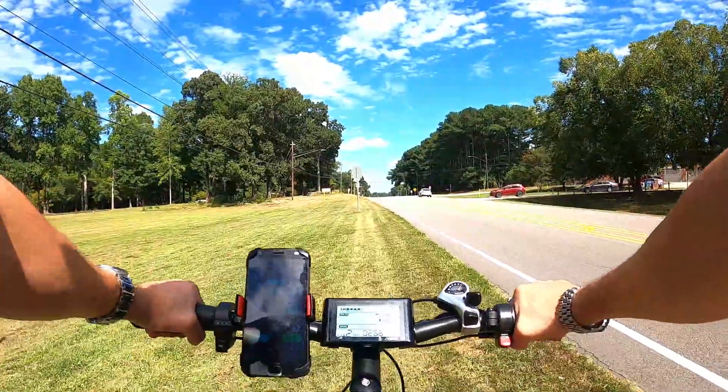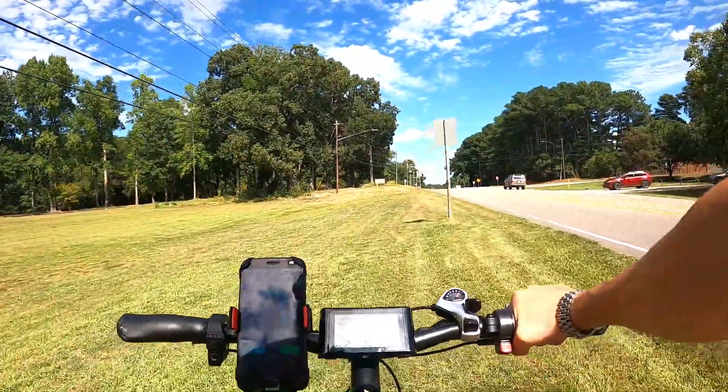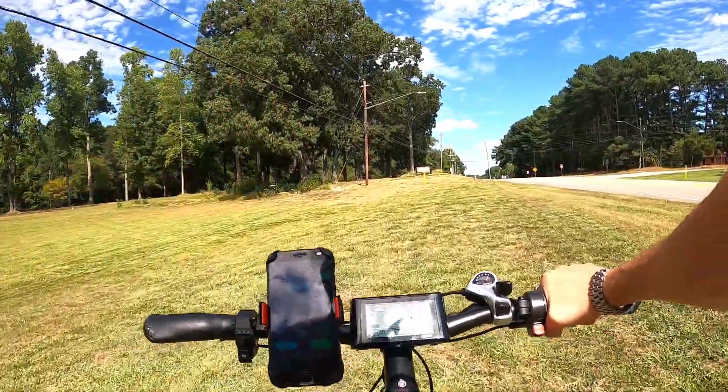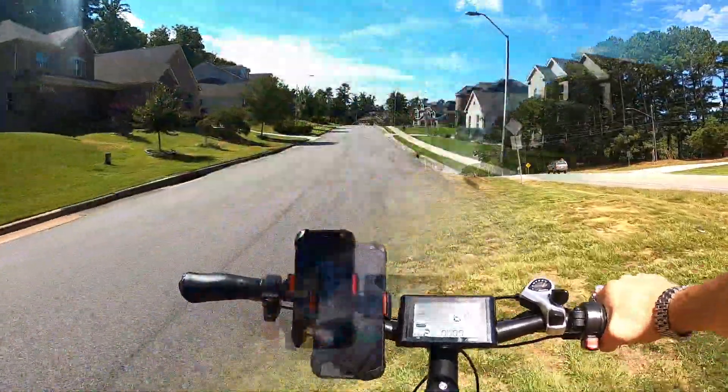My guess is it's gonna end up somewhere like maybe 36 to 37 miles throttle only. I'm gonna put a hurting on this thing before I check back in — it's probably gonna take at least 12 to 13 miles to lose the first battery bar, so I will check in periodically as we go.